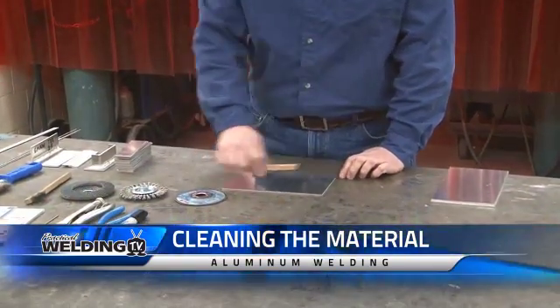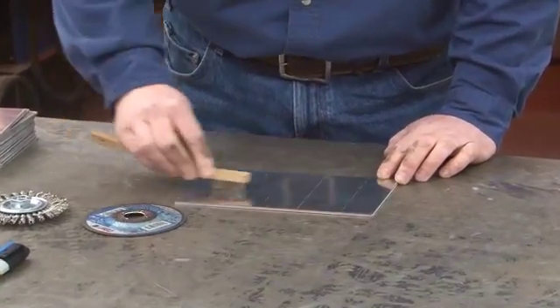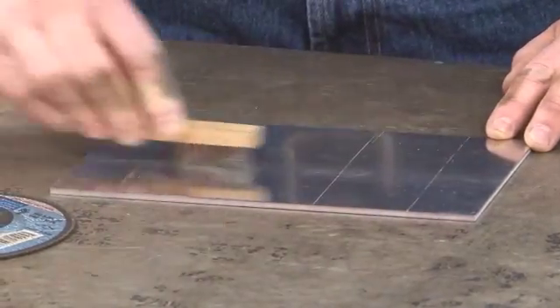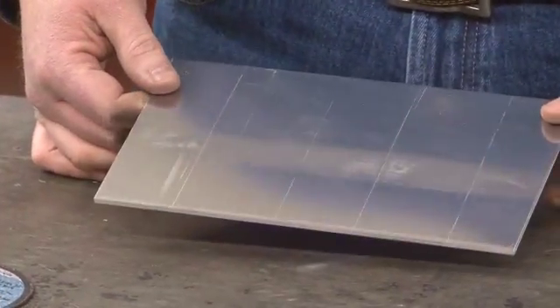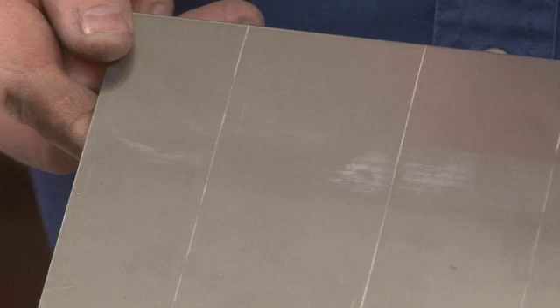Prepping the aluminum by brushing is fairly straightforward. You don't want to use a back-and-forth scrubbing motion — it's more of a delicate motion in one direction. You can actually see the oxide layer being lifted off. Looking at the aluminum, you can see quite a difference between where I brushed and where I didn't. The oxide layer can have various thicknesses depending on how the aluminum was stored. If stored outdoors, it might have a fairly thick oxide layer; if stored indoors or milled recently, it might be very thin.